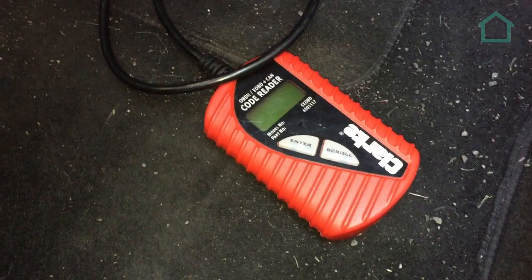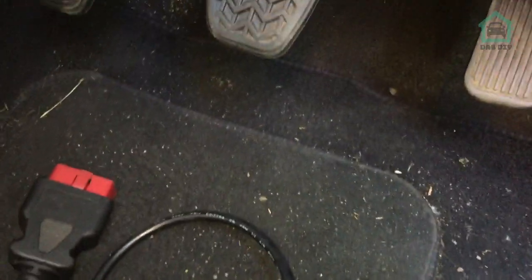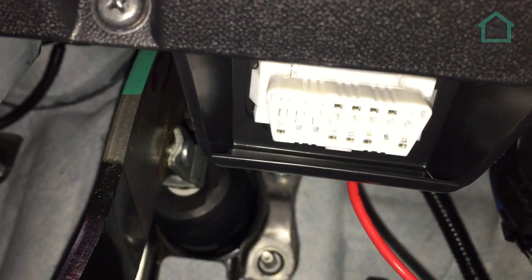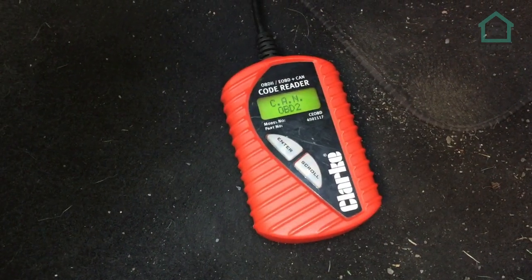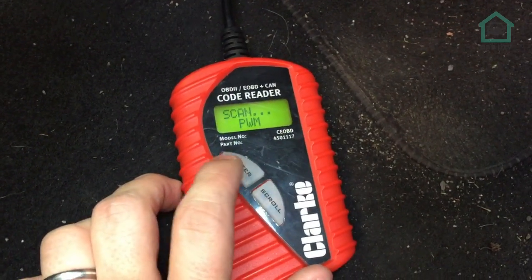This is the code reader we're going to be using - it's just a generic code reader, nothing specific to any make or model of car. The OBD2 port is just in line with the brake pedal, just there. So let's get that plugged in and we'll see what the code is. We've got the code scanner plugged in, so let's read the code and see what comes up.